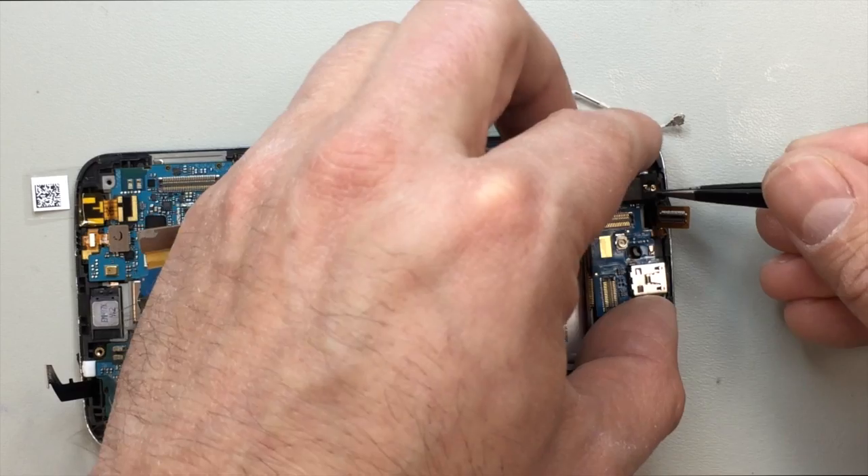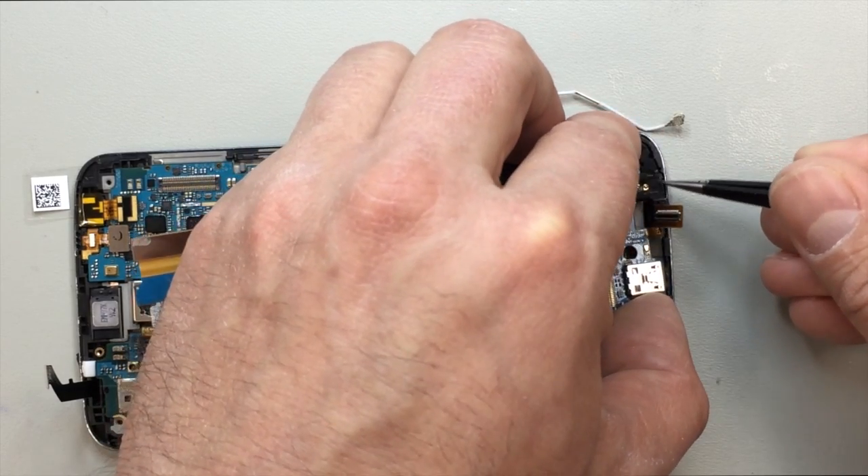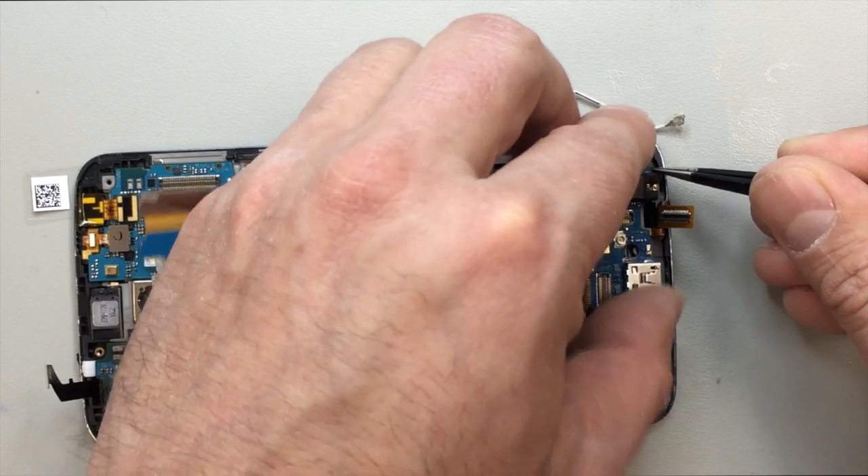Hopefully this part goes a lot smoother for you than it did for me — it took me a little while to get this thing situated in the right position.